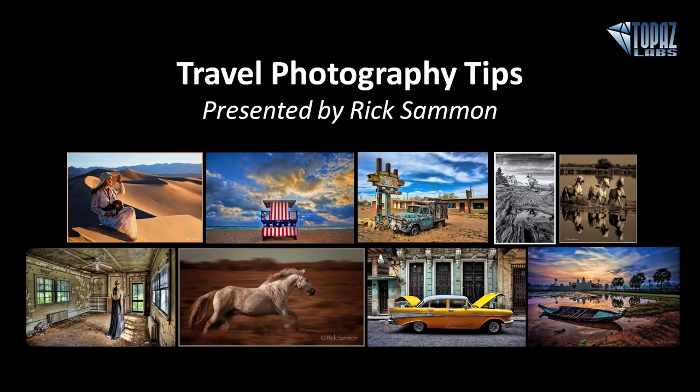His images from travels to more than 100 countries have been published in numerous newspapers and magazines and featured in his 36 books, including the popular Rick Salmon's Exploring the Light, also 11 apps including Rick Salmon's 24-7 Photo Buffet. Rick has been named a Canon Explorer of Light, a Westcott Top Pro Elite recognized for skill in portraiture and lighting, and is an instructor on Kelby One Training.